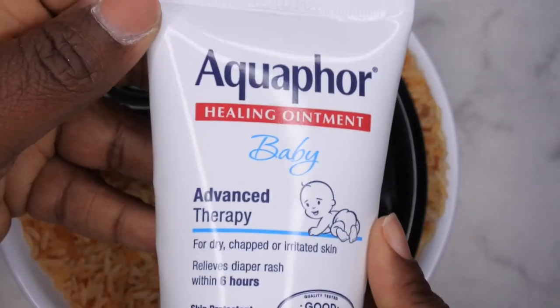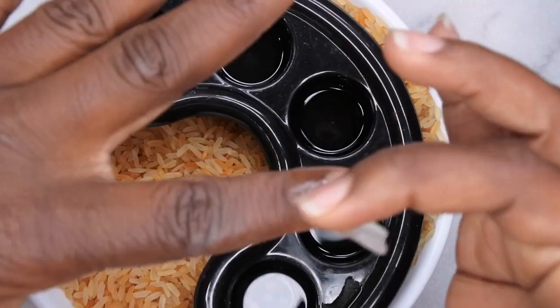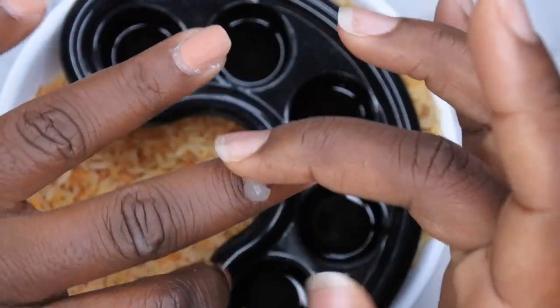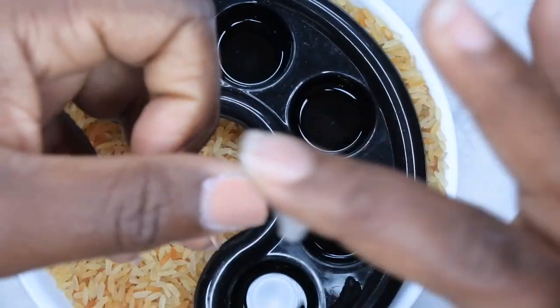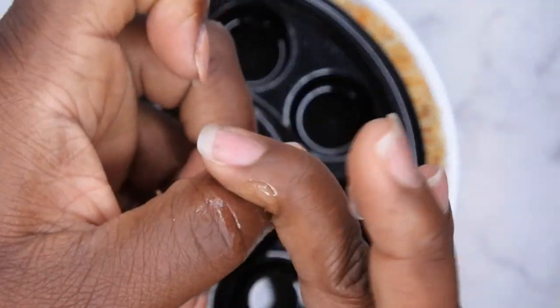From here I'll just take some baby ointment — you can also just use some Vaseline — and I'm just going to put that around my cuticle area. That's going to protect my cuticles and try to somewhat keep them hydrated from the acetone, because the acetone can be pretty drying to the skin. So I'm just going to do that all over the cuticle area.